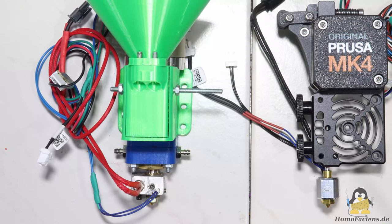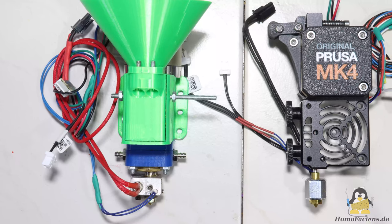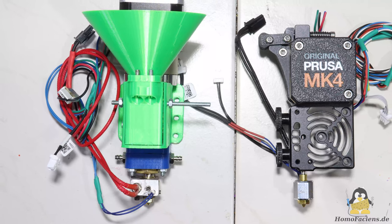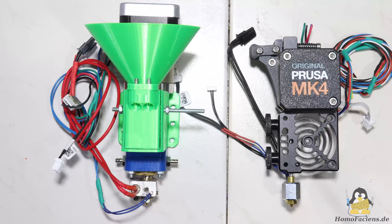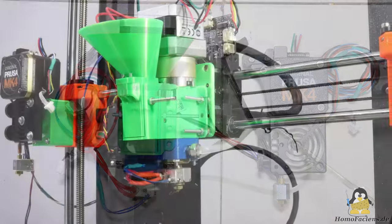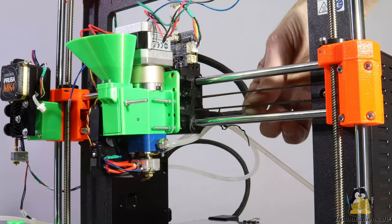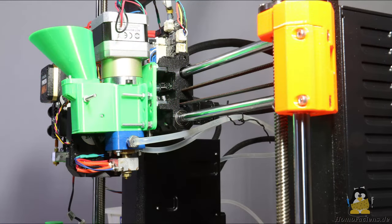The heavy stepper motor including gearbox is at the top, and the nozzle where the molten plastic exits is at the bottom. Overall, the granule extruder is only a little longer than the original Prusa extruder, and the mechanics of the MK4's X-axis is therefore designed for a similar construction. The belt for the drive along the X-axis should ideally run through the center of mass of the extruder, which is not quite the case at the moment. The long design of the extruder results in long levers.